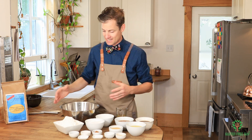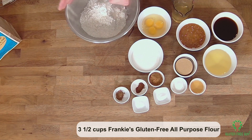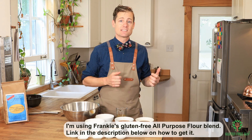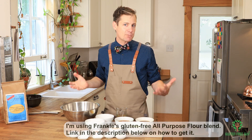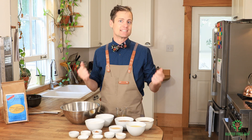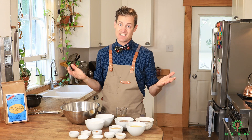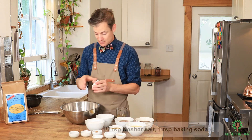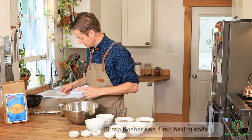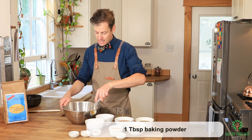You want to start by putting your flour in. Today I'm using Frankie's gluten-free all-purpose flour blend. I like this flour because I can substitute pretty much any recipe that gets tossed at me and it comes out exactly how I want it to. I'm gonna add my salt, my baking soda, and my baking powder.